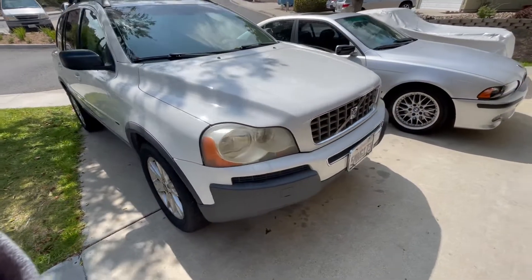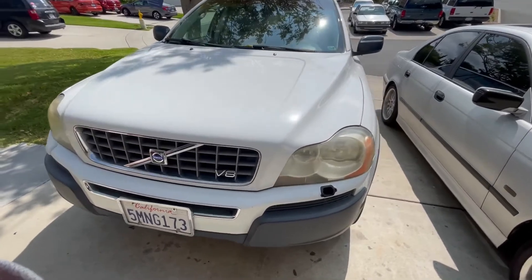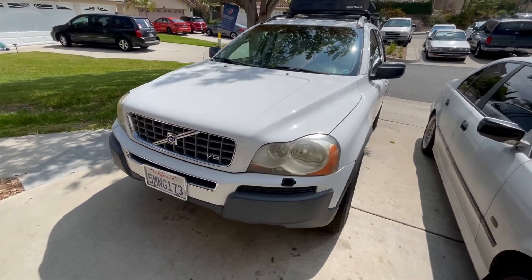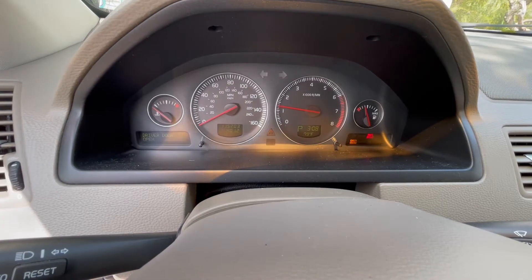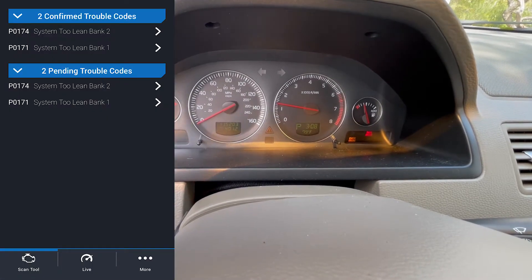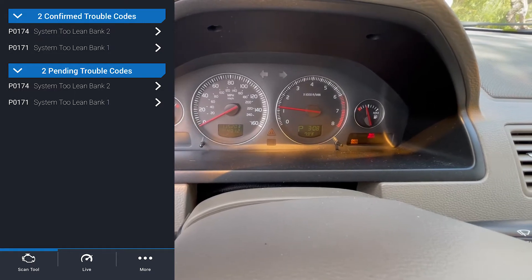Alright, 2005 Volvo XC90 with a 4.4 liter V8. We're going to change the mass airflow sensor because we got a couple codes triggering a check engine light — P0171 and P0174, that's bank one and bank two running lean.